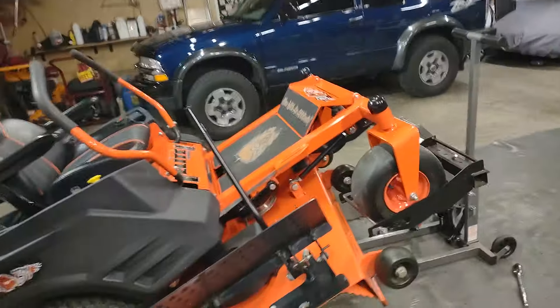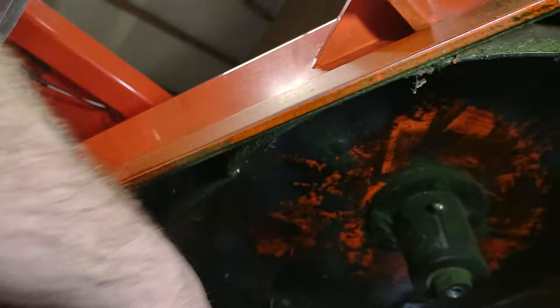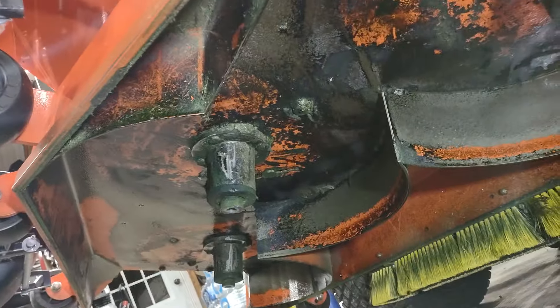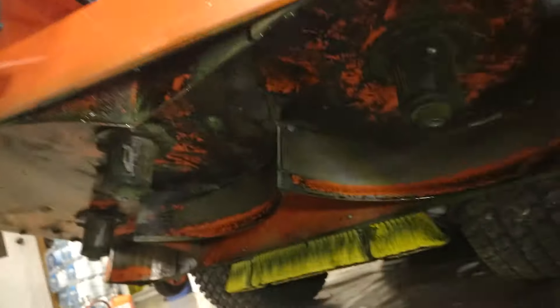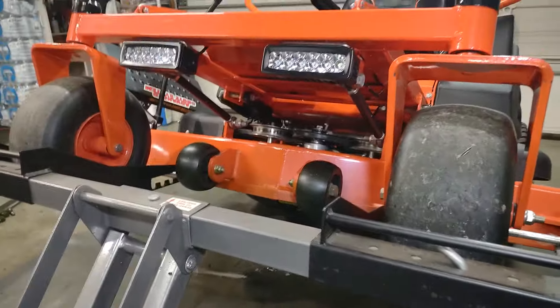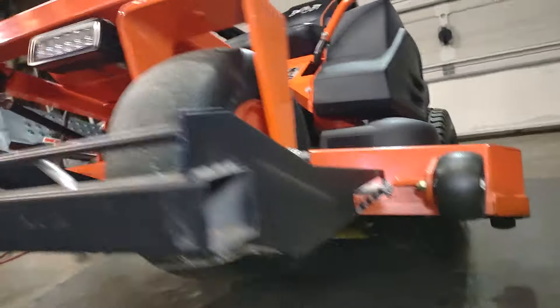The cooking spray helps keep your mower deck from rusting and keeps all that grass from sticking to it. Just get up underneath there, clean everything off real good, then spray it all down with the cooking oil. That's the way I like to do it and it seems to work out pretty good for me, so I thought maybe that would help some other people out there.